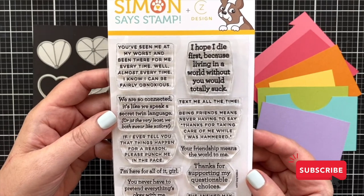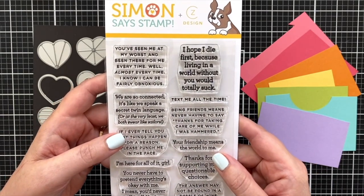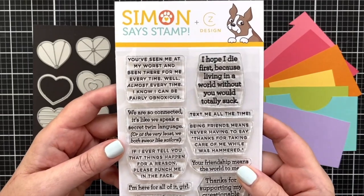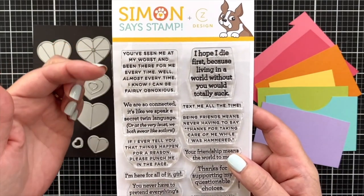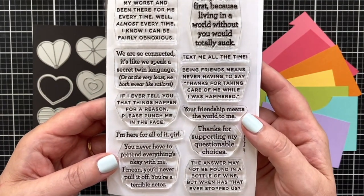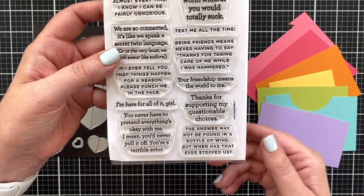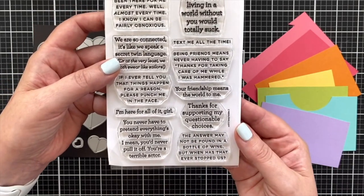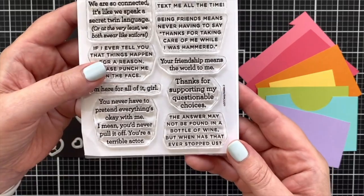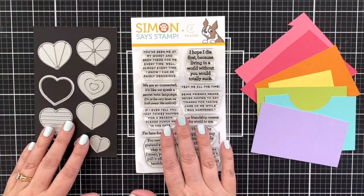This was inspired by both of my best friends who are both very sassy. One sentiment in particular: 'I hope I die first because living in a world without you would totally suck' — literally things we say to each other almost daily. Your sassy friends will get this. For example: 'You've seen me at my worst and been there for me every time — well, almost every time, I know I can be fairly obnoxious.' 'If I ever tell you that things happen for a reason, please punch me in the face.' 'You never have to pretend everything's okay with me — I mean, you'd never pull it off. You're a terrible actor.' 'Thank you for supporting my questionable choices.' 'Being friends means never having to say thanks for taking care of me while I was hammered.' 'The answer may not be found in a bottle of wine, but when has that ever stopped us?' So these are sassy — they're not going to be for everyone. This isn't going to go on your Christmas card.